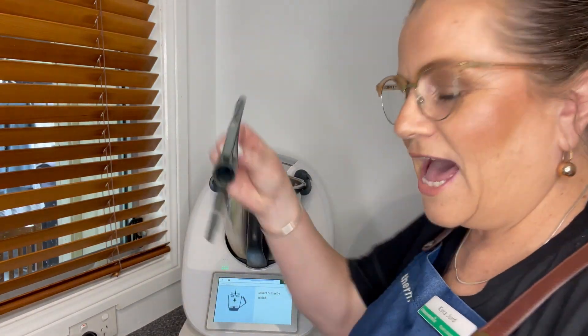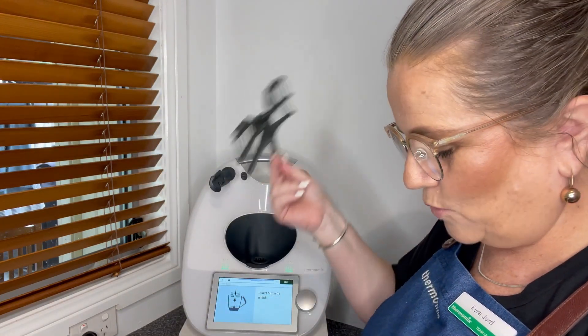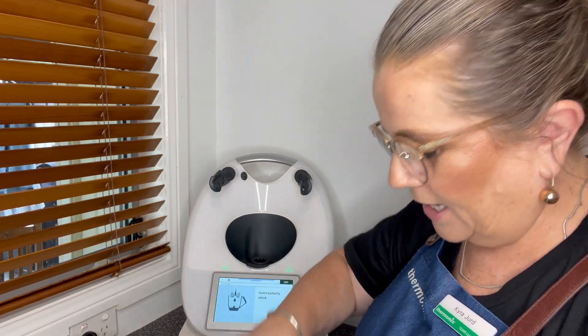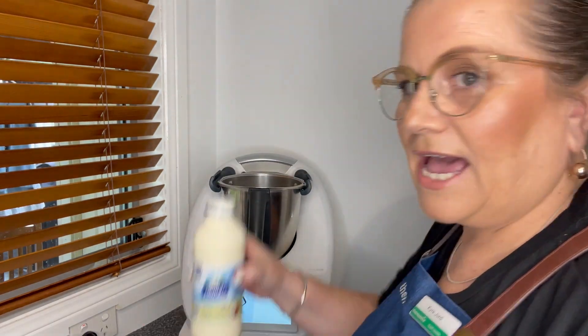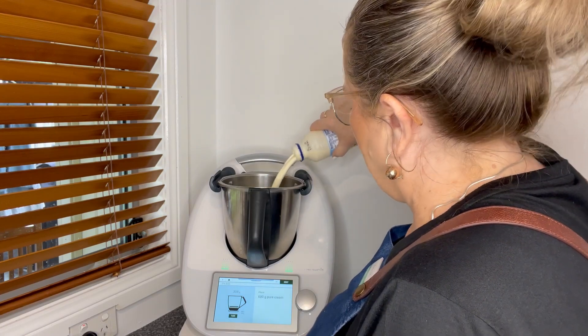We're going to use our butterfly whisk. For those that don't know, I place my butterfly whisk behind the big blade — I consider the big blades the ones that sit up the highest. I've popped that in and we're going to place our cream in.